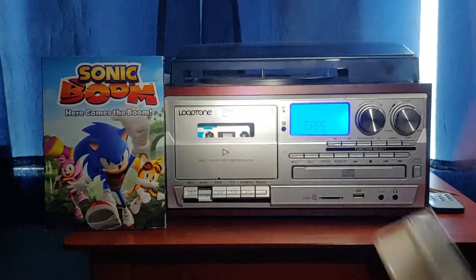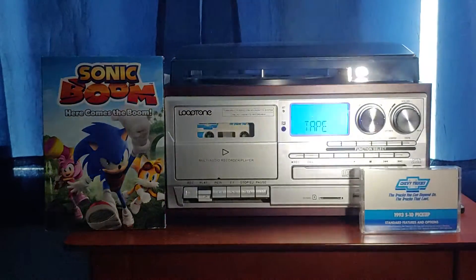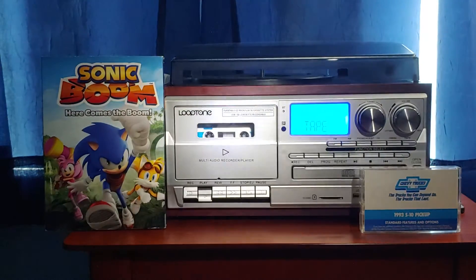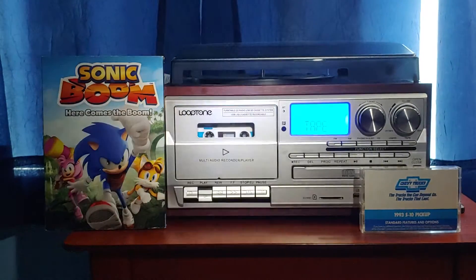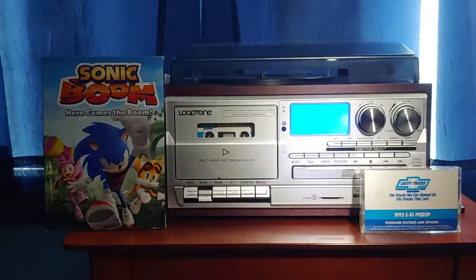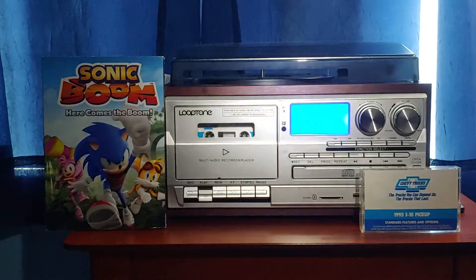Congratulations on the purchase of your new Chevrolet S10 pickup. This audio presentation offers information on the operation of your standard equipment and accessories you may have added. It also offers some helpful tips for an S10 pickup owner. Side two of this tape offers tips on the operation of the special options you may have purchased, four-wheel drive applications, as well as information and cautions when trailering with your vehicle. In order to gain maximum benefit from this information, we suggest that you listen to it in your new pickup.